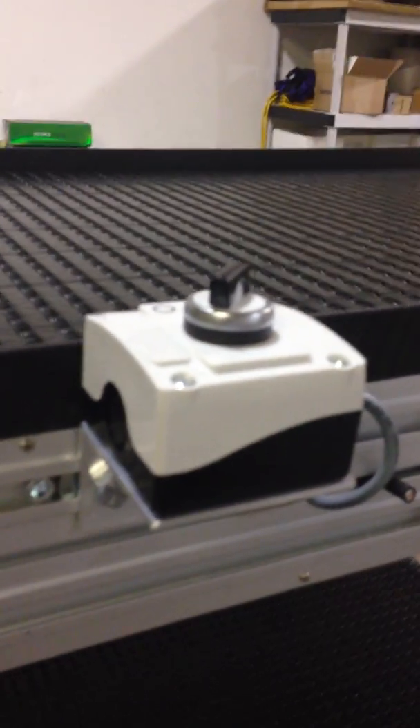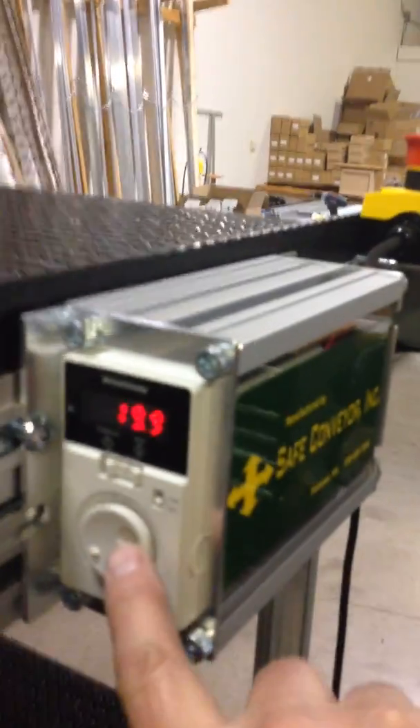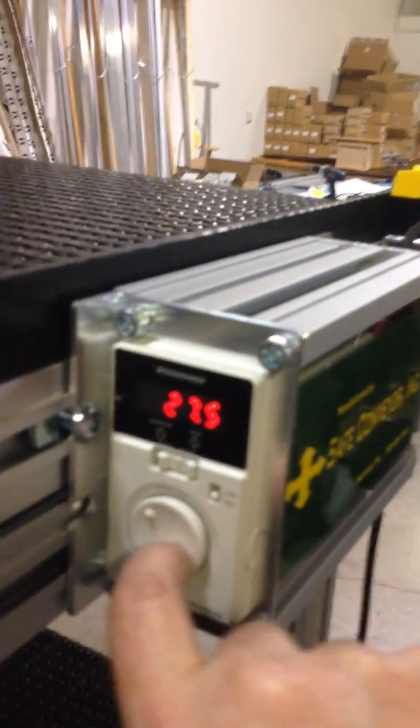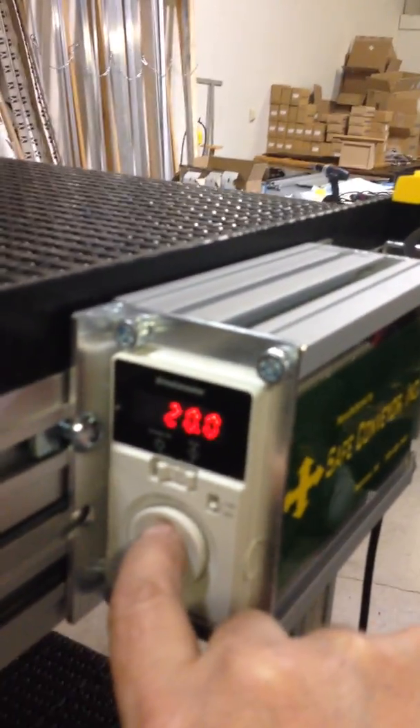Currently running at 20 feet per minute. These are variable speeds, so when you turn this dial, it just starts to speed up. And it goes down. Get down to the speed you want. You can set it. This is in feet per minute.